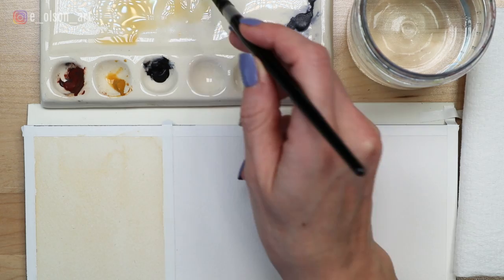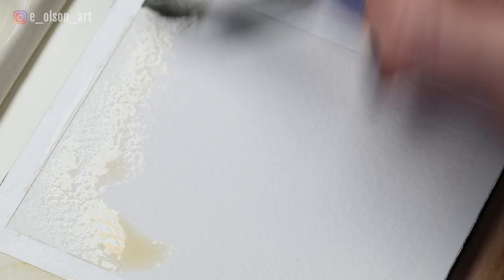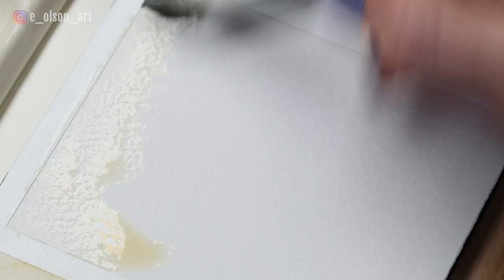While that dries, we can start the zebra. Once again, mix up a very lightly tinted wash of yellow ochre with even more water mixed in, so it just looks off-white when you paint it into your square. Apply the tint wet on dry just like you did with the first layer of the giraffe.